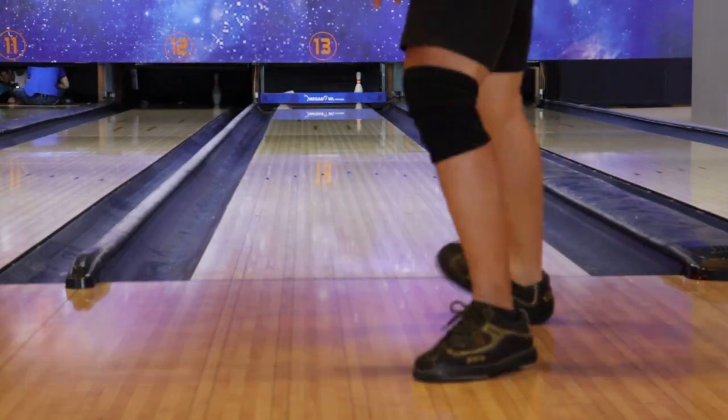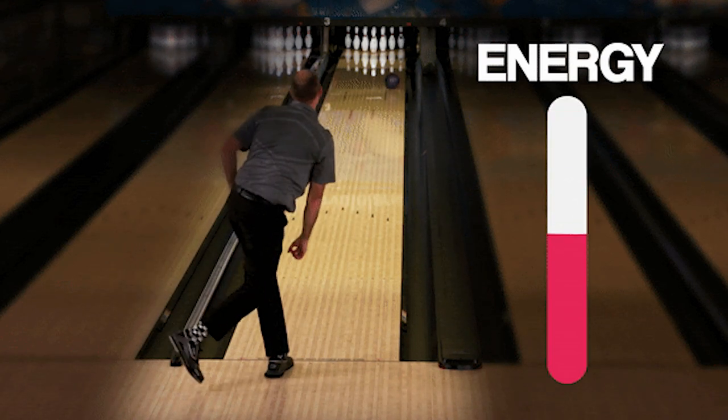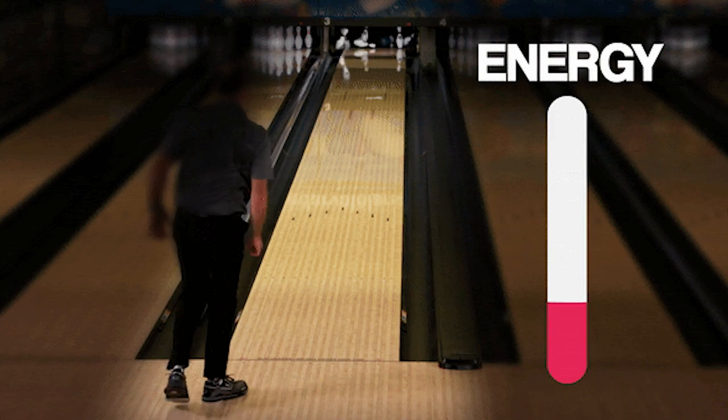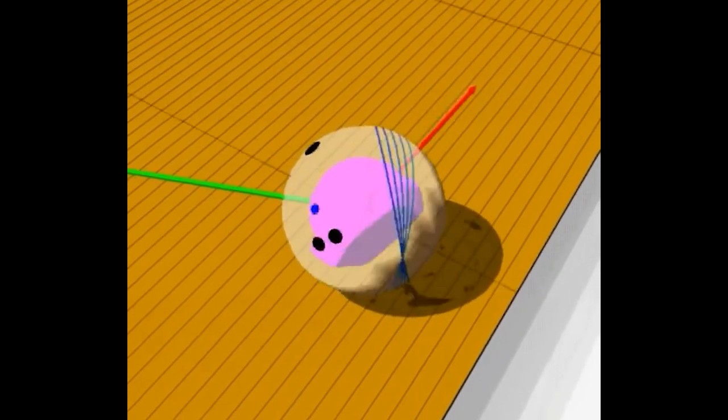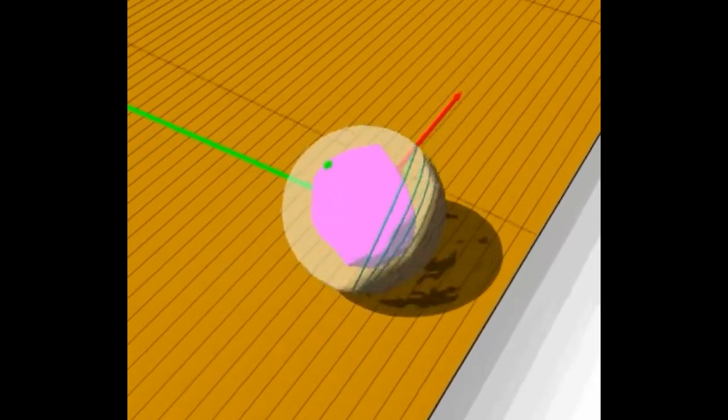The more axis rotation and tilt the bowling ball can save during the skid phase, the more energy it can save to give the most carry when hitting the pocket. As the ball travels down the lane, the axis rotation and tilt reduce over time and get closer to 0 before hitting the pocket.